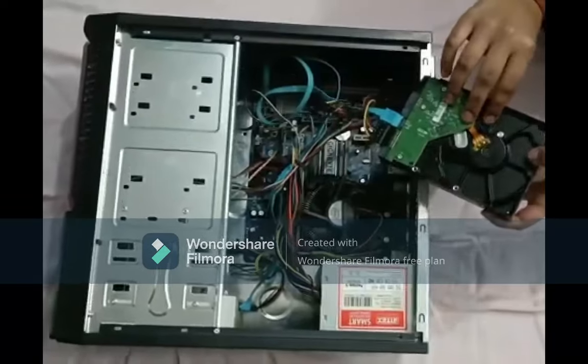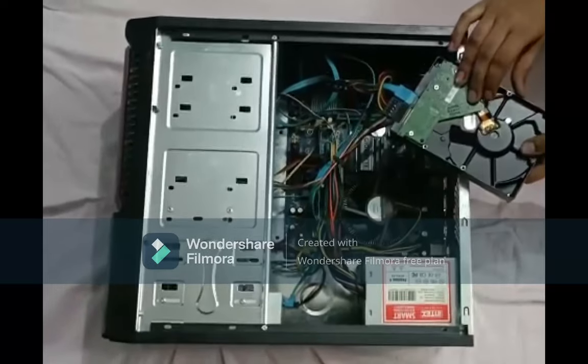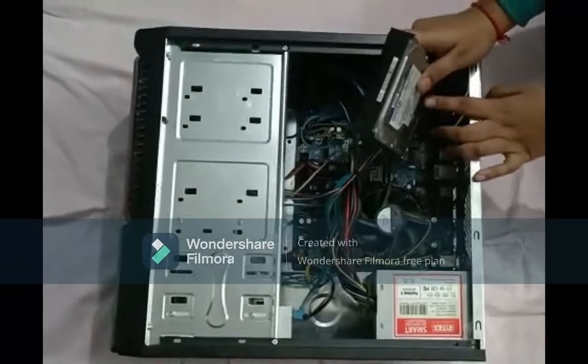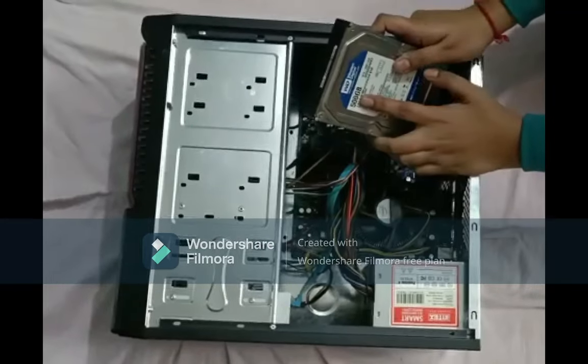This is a HDD which is a Hard Disk Drive. It stores all the large files in the computer, and all the movies that we access on the computer are stored in this also. Here you can see the size of this is 500 GB.